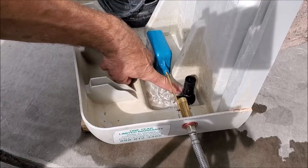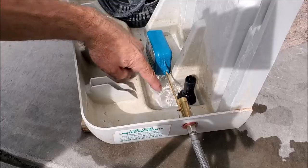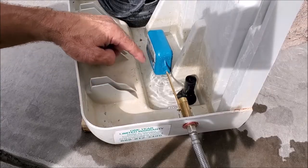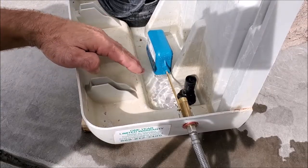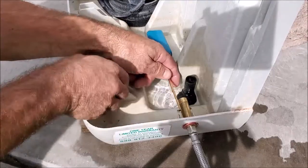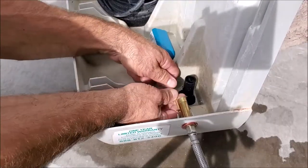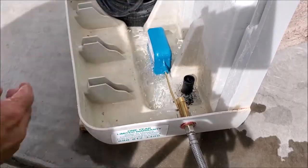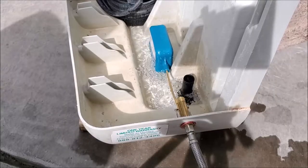We're going to go ahead and bend the float just a little bit up. Remember, only do a little bit at a time because you can always go back and bend it more. We'll go ahead and grab it over here and just bend up just a little bit. You can see it's going up — we'll let it fill up a little bit more and see where it stops.